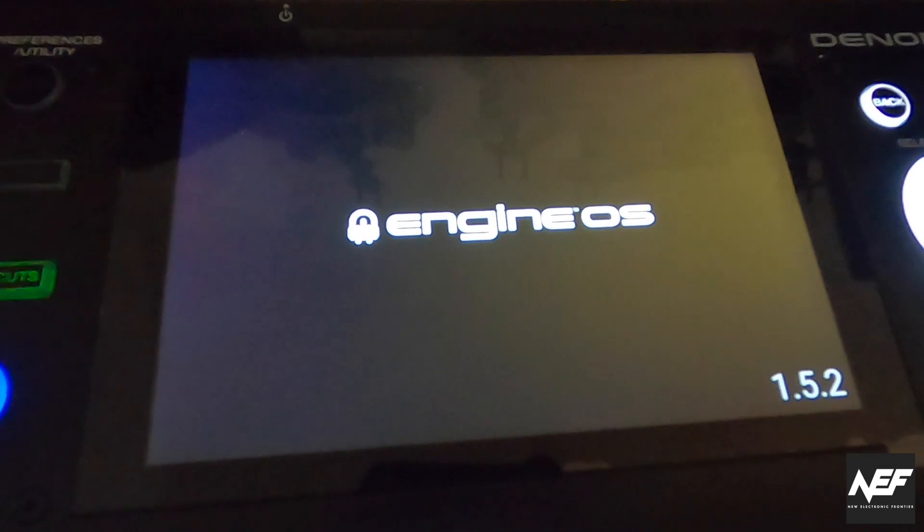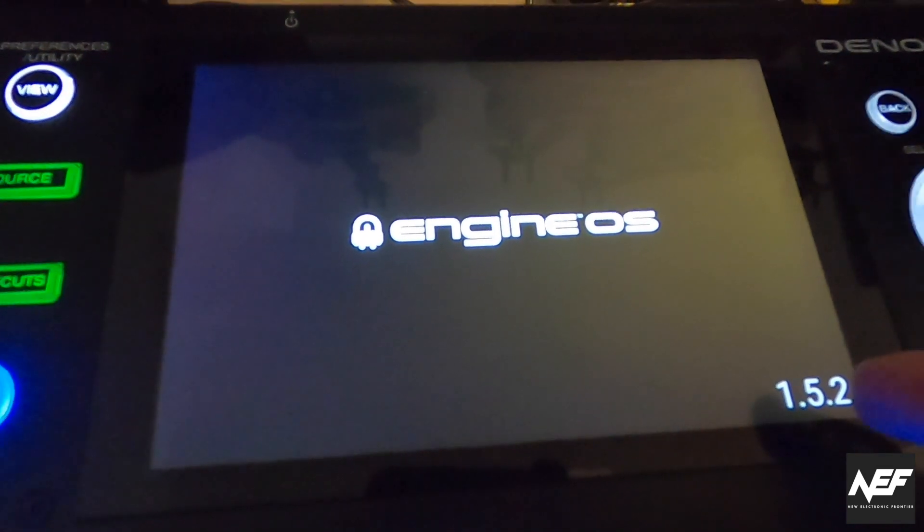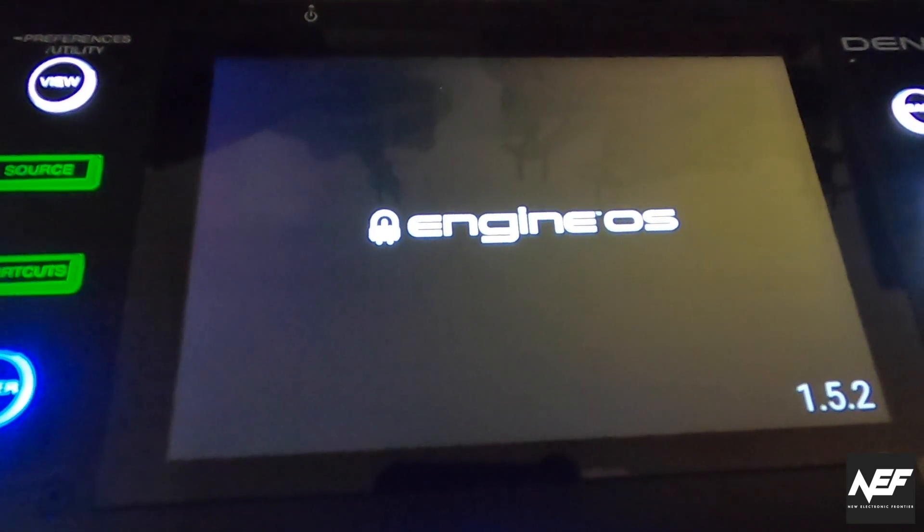Then you should power on your media player. You will see the firmware version in the bottom right corner — mine is still 1.5.2.